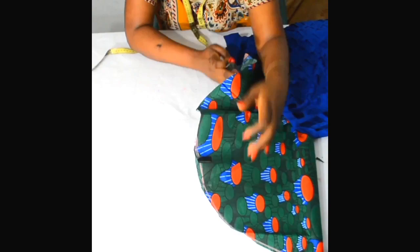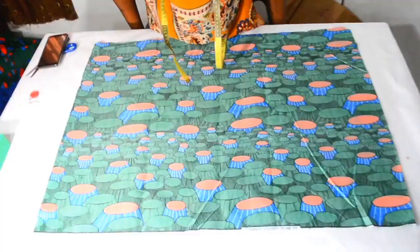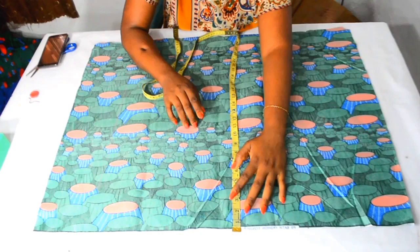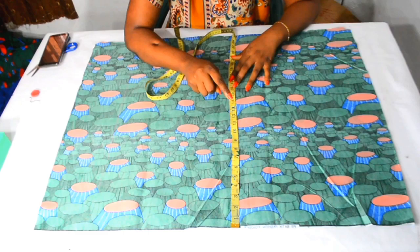Hi guys, welcome to my channel. Today I am going to make a quick tutorial on how to make a circle sleeve. To get the amount of fabric you need, you need to know the length of your sleeve. The sleeve length I am using is 12 inches, and I am also going to be adding half an inch for seam allowance.